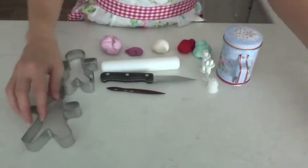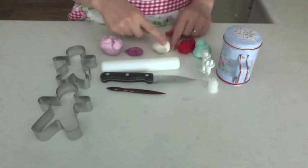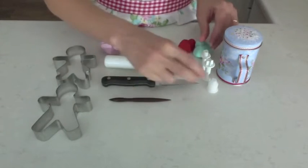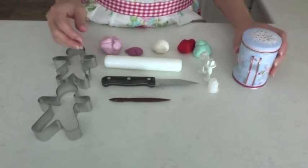What you need is some gingerbread people cutters, some fondant, a rolling pin, a sharp knife, a frilling tool, some little ejecta cutters and shape cutters, and some cornflour.